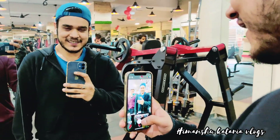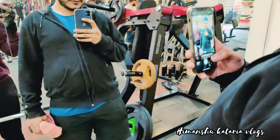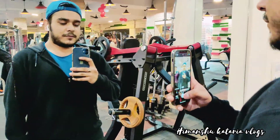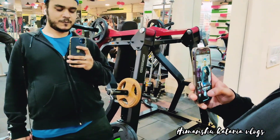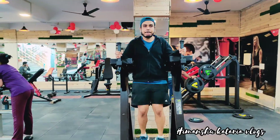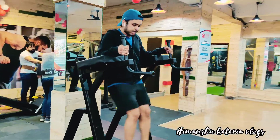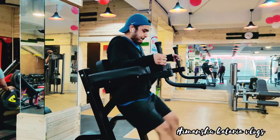Reality versus what are you? Expectation... expectation versus reality. How are you doing this workout? Awesome workout!